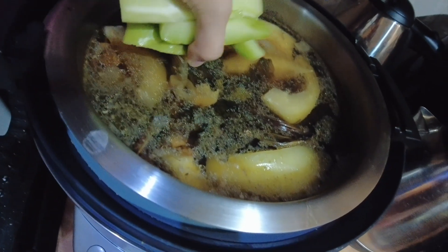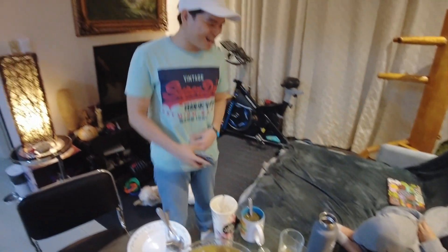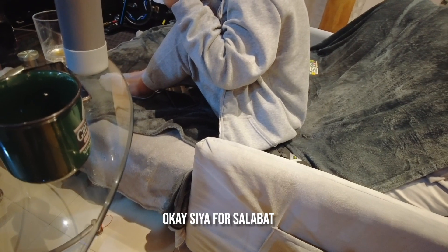A few moments later. That looks good! It's finished. Native chicken. Slow-cooked. Nag sobrang tagal. We're gonna eat it with quinoa. Tara na! Yung legs lang niya makikita kasi ayaw niya magpakita. Ayan! Kulilit mo? Okay, so for salabat — Ginger! Ginger!